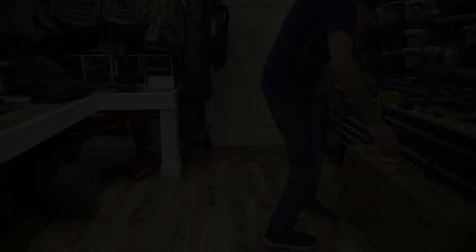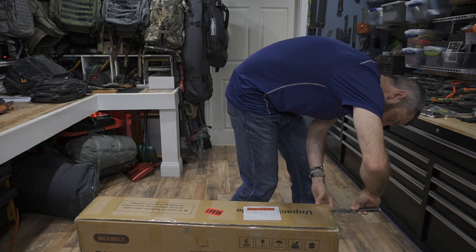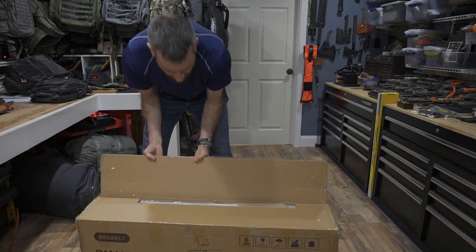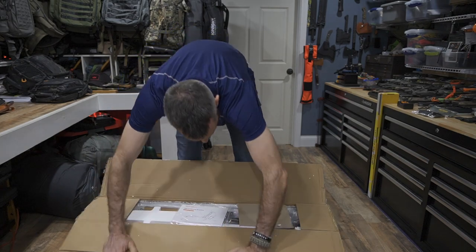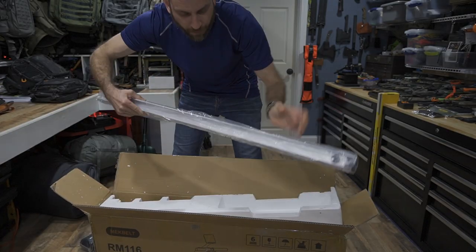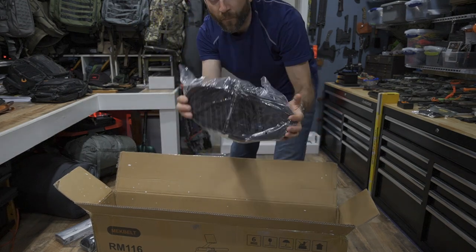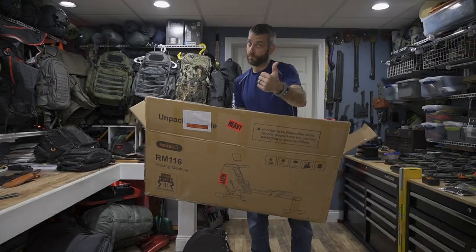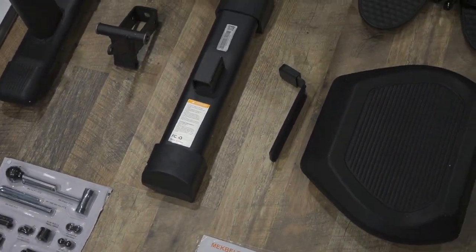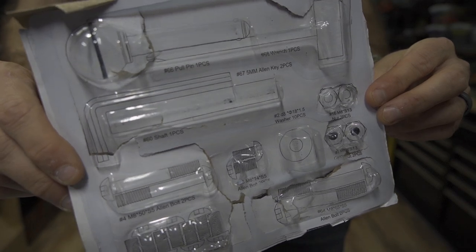Getting into the Mech Belt RM116 rowing machine — this uses a magnetic resistance mechanism with 16 levels of resistance. It has a maximum user weight of 265 pounds, a net weight of 43 pounds, a gross weight of 48 pounds, and assembled dimensions of 57.2 by 18.1 by 27.8 inches. Folded, it's 50.4 by 18.1 by 20.3 inches. Here you can see unpacking the box — everything packed up very well, super easy. Coming out of the package, you will see there are a bunch of different parts. If you look at page four of the user manual, you will see an exploded view, and on page five there is a full parts list.